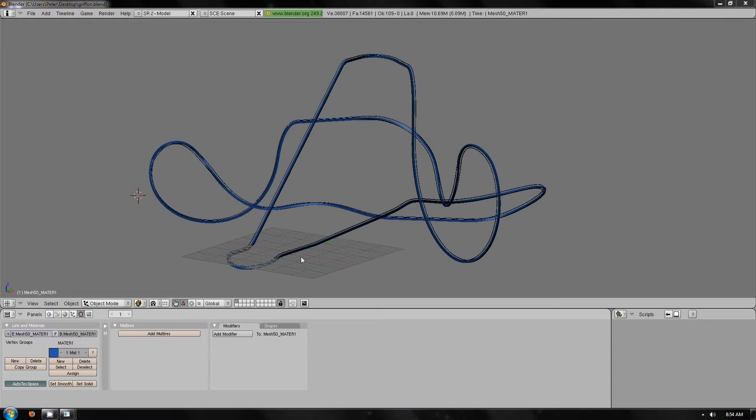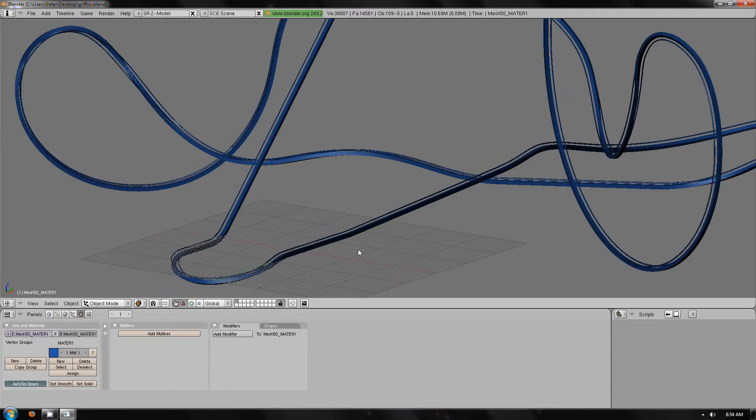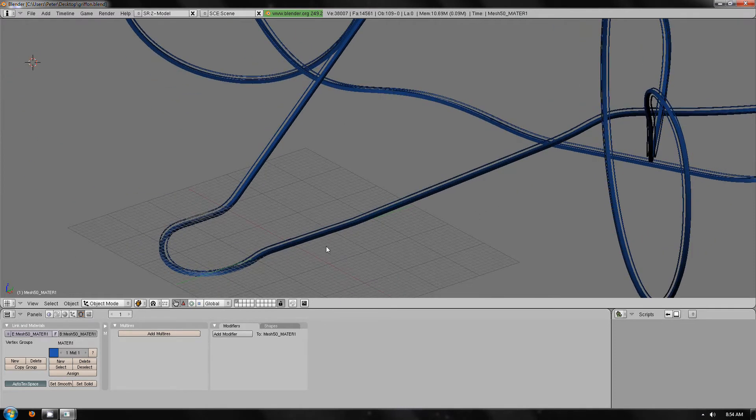Welcome to part 5 of the tutorial. In this stage we will be looking at getting the Blender track ready for exportation.